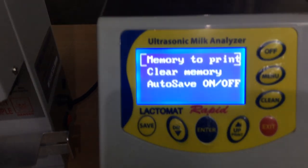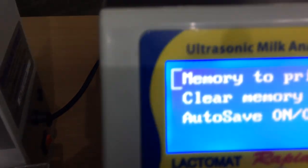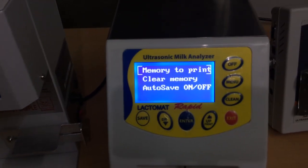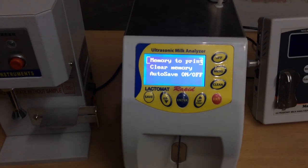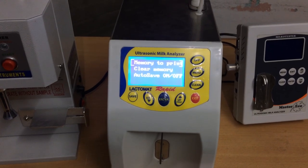Auto save is also available. You have the save button here — if you enable auto save, you do not need to press the save button. So these are the features of the milk analyzer. Thank you for watching. I will give the demonstration of this milk analyzer in the next video.